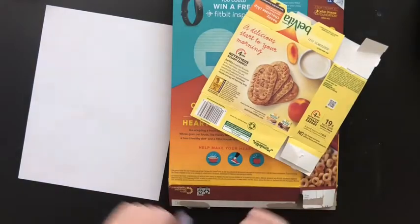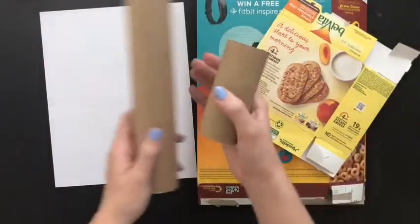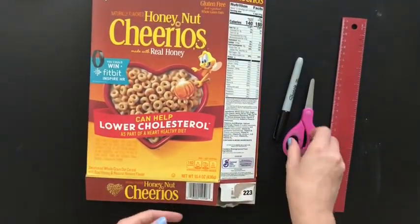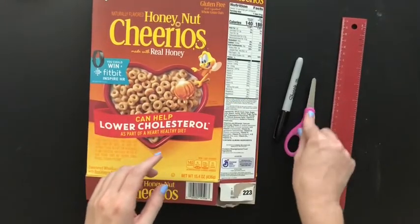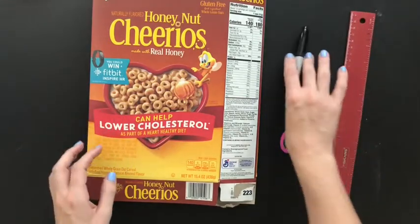I'm gonna show you how we can create a tube using either paper or cardboard boxes if you don't have the tube. Using a cardboard box like this one, what you're going to need is obviously the cardboard box, a pair of scissors, a ruler if you want to get an exact measurement, and something to mark it with like a marker or a pencil.